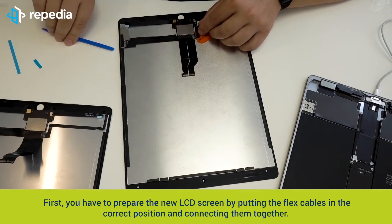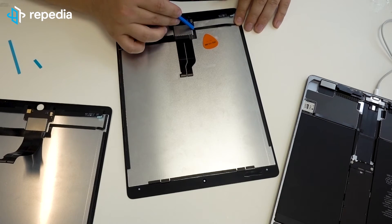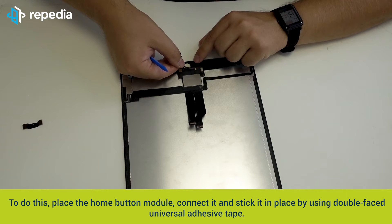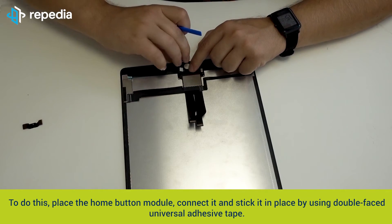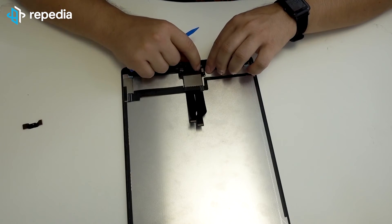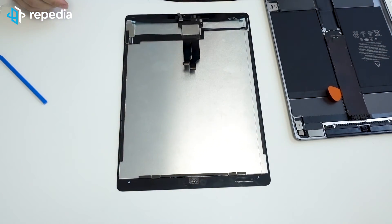First, you have to prepare the new LCD screen by putting the flex cables in the correct position and connecting them together. Then you can fix the home button module on the new LCD screen: place the home button module, connect it, and stick it in place using double-faced universal adhesive tape. The front camera cover must also be transferred to the new LCD screen — we recommend using the double-faced universal adhesive for this step as well.